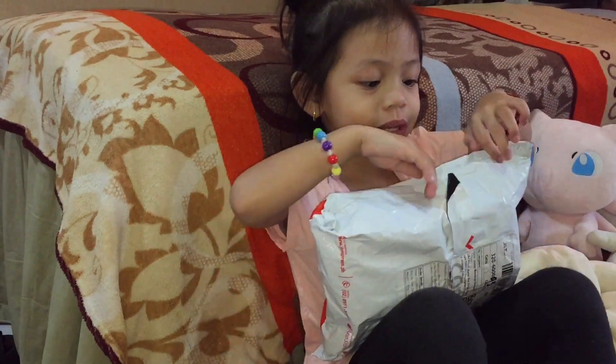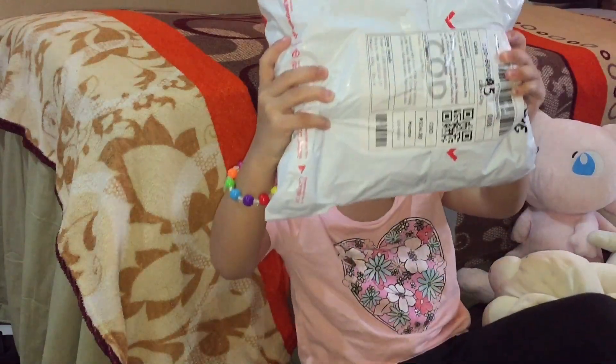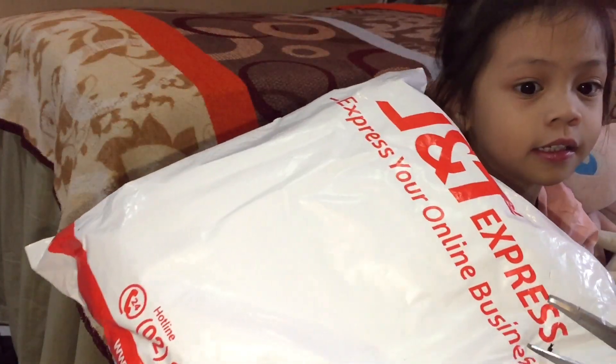Hi guys, my name is Adi Ola and we have another Shopee delivery. Okay, let's open it. What is this? Secret.